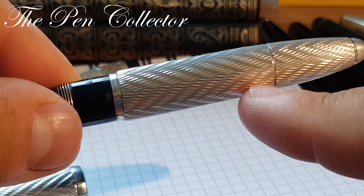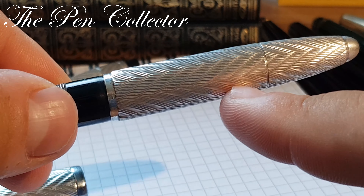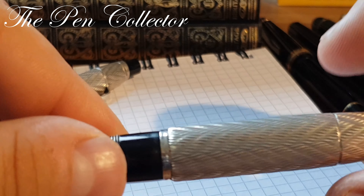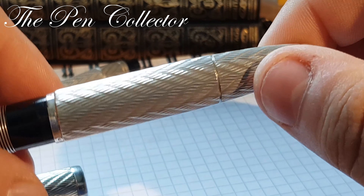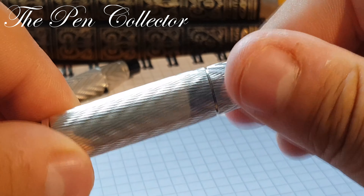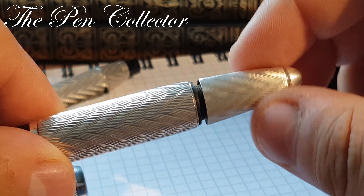The body continues with the barrel section, which also has this rare and ornate wave guilloche pattern. It ends symmetrically with a cone-shaped part. An interesting element of this fountain pen is its filling mechanism.